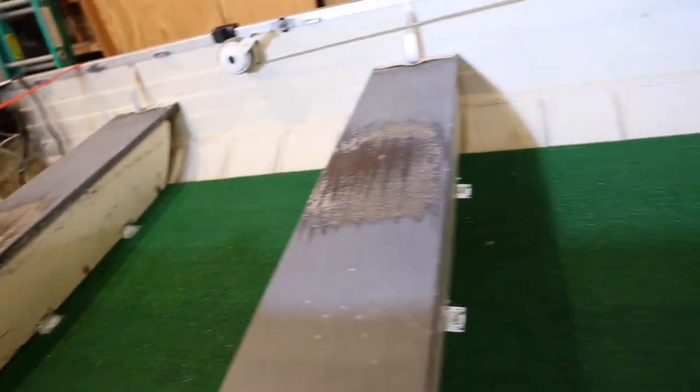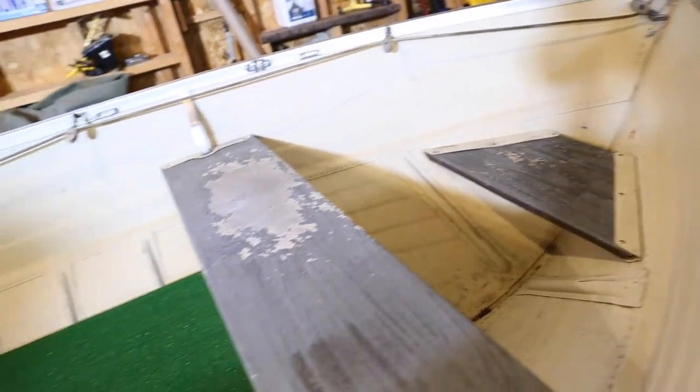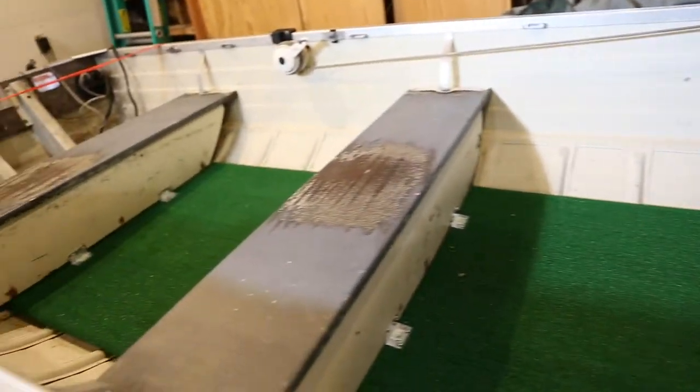The bench seats on the boat are looking a little rough. So Jeff and I were going to give it a once over with the sander, give it a fresh coat of paint, and see how it turns out.